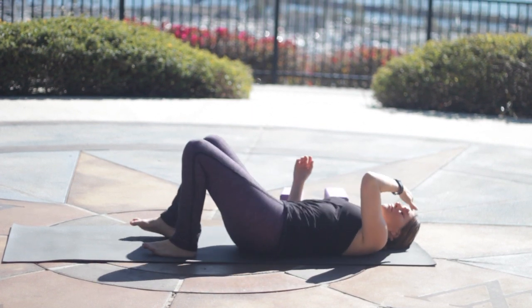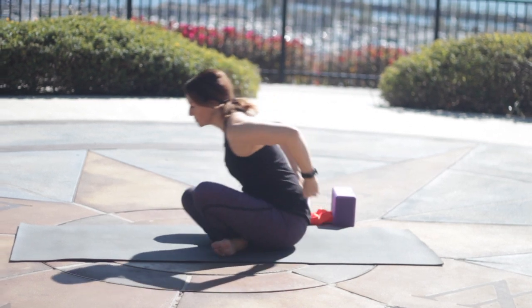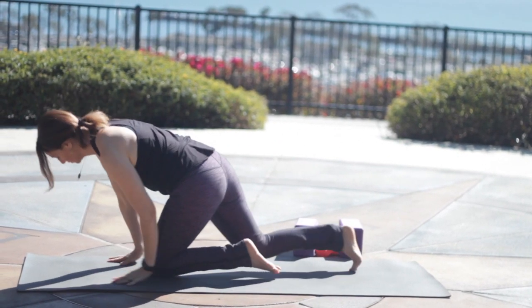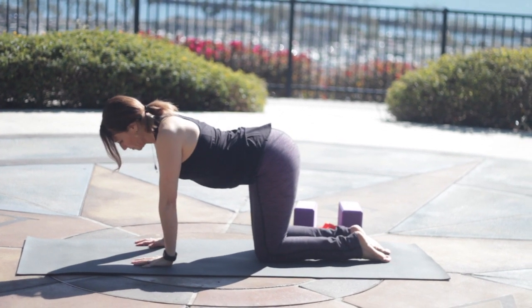Roll yourself off to the right, and with your left hand press yourself up to seated, and then we'll come onto our hands and knees. Line up your wrists under your shoulders, knees under hips.